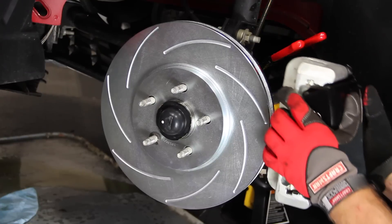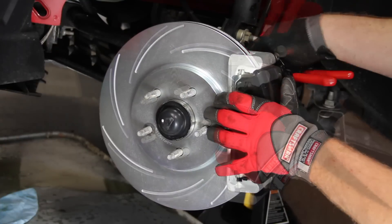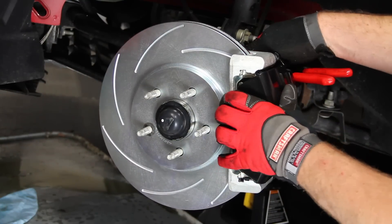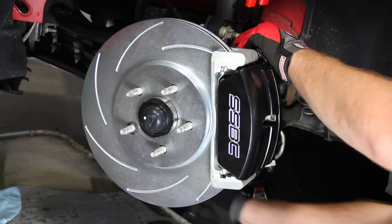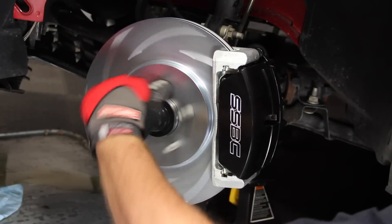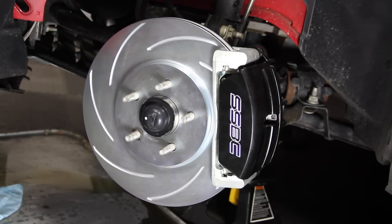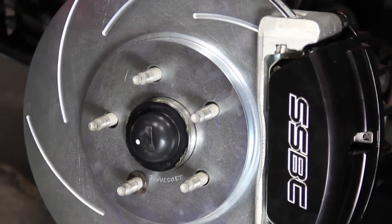Use a hose pinch clamp or plug the end to prevent draining your master cylinder. The three-piston front calipers from SSBC are quite an upgrade over stock. They slide onto the new rotors and are torqued to 65 foot-pounds using 12mm bolts. Reattach the brake line using the supplied hardware, torquing the banjo bolts to 25 foot-pounds. When done, turn the rotor by hand to make sure it spins freely, then repeat the process on the other side.